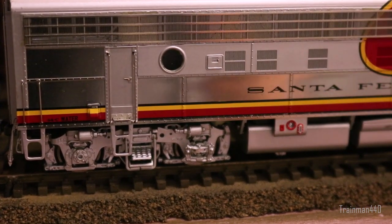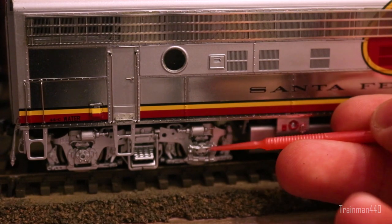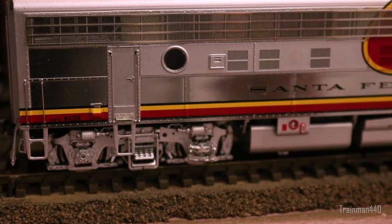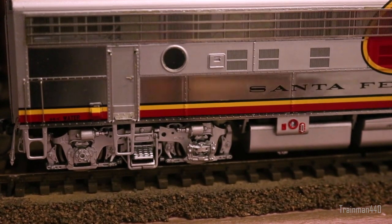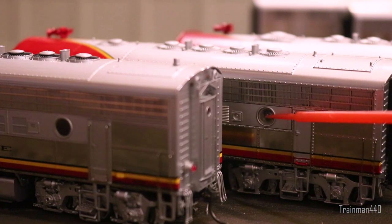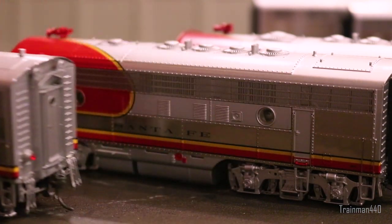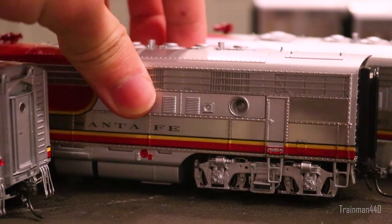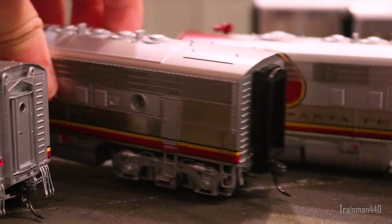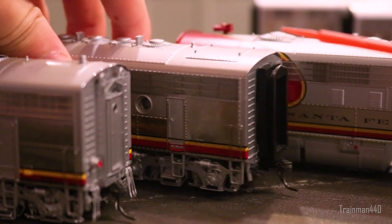On the engineer side, there's only one significant difference among the three: the Athern Genesis has a re-railer detail piece that the other two didn't bother recreating. Everything else is essentially identical to the fireman side. One additional detail worth mentioning is that the MTH portholes have a clear plastic insert molded in a rounded bulb or fish-bowl shape, which is fascinating. The Athern and BLI portholes are just flat pieces of glass.